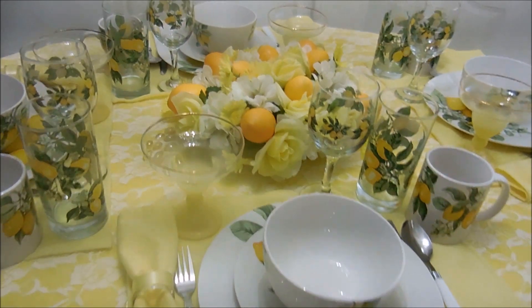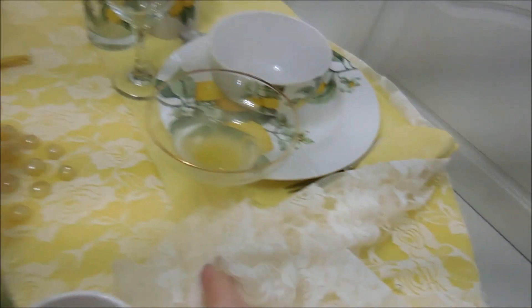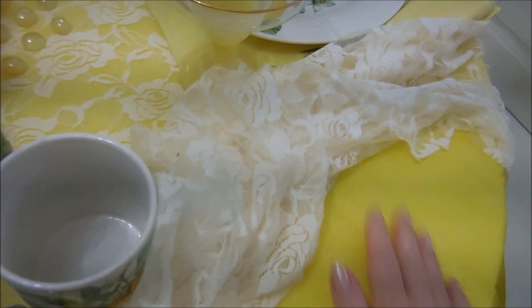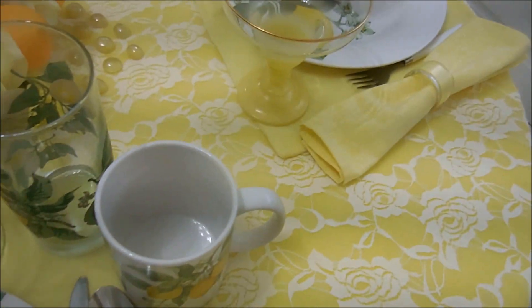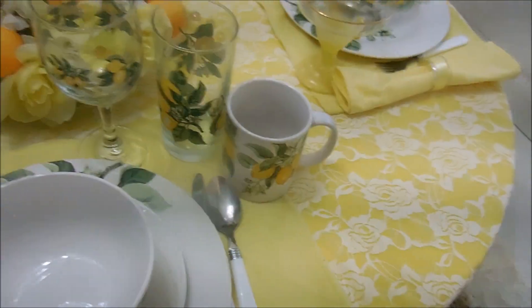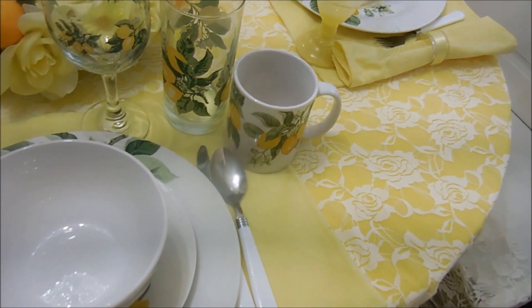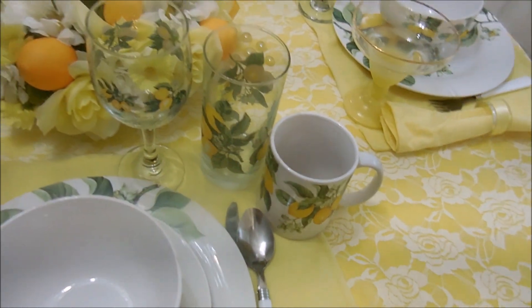I started off as usual with a plain colored tablecloth — this is actually a plastic tablecloth that I got at Walmart — and I covered it with a rose off-white piece of lace that I also got at Walmart.